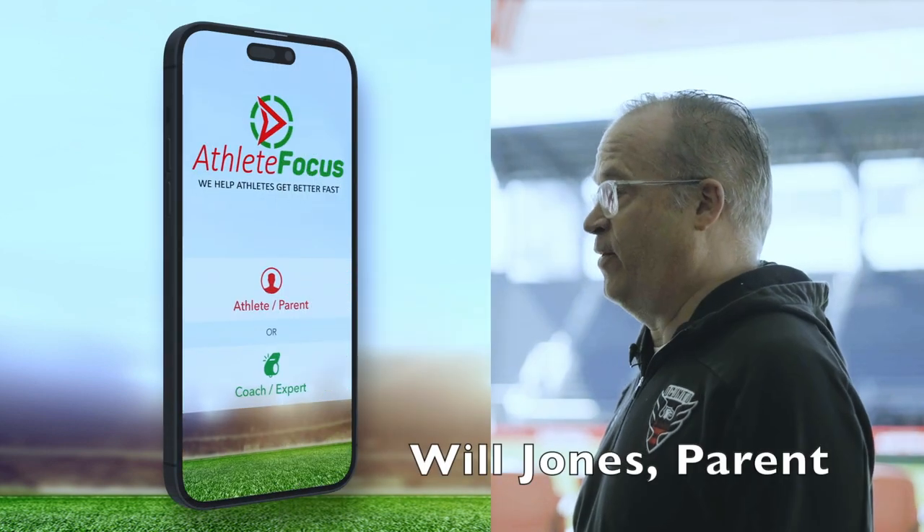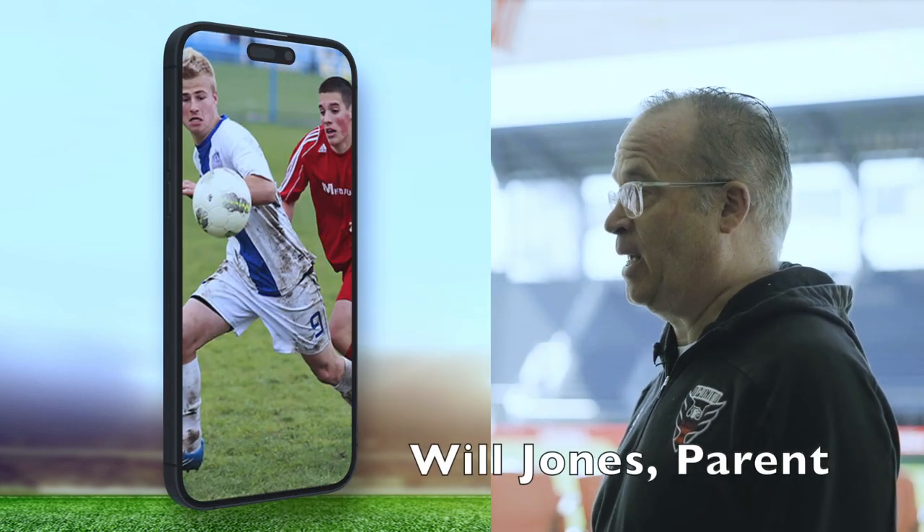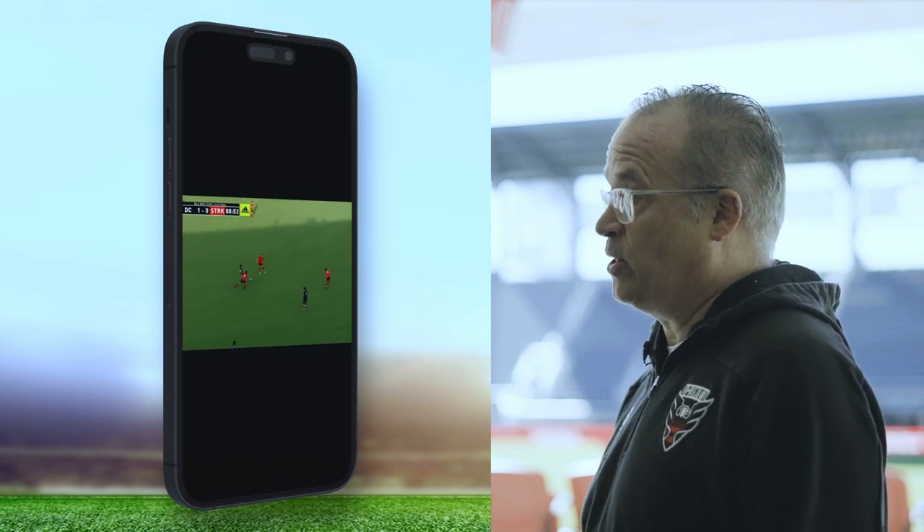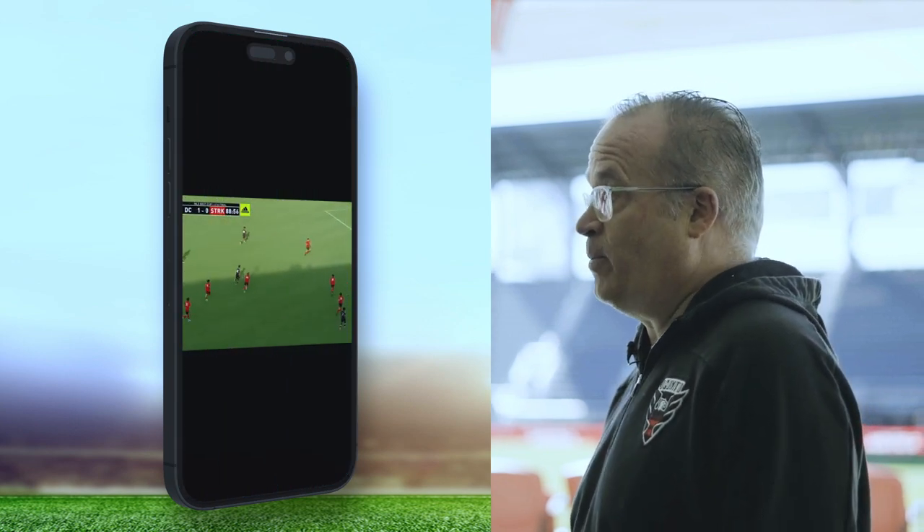AthleteFocus gives us a clear advantage because we get the video back the next day and we get high quality advice from professional coaches — and it's normally 20 to 40 pieces of advice.